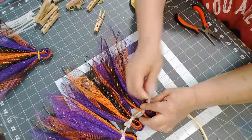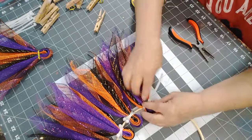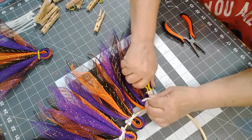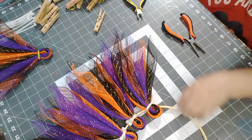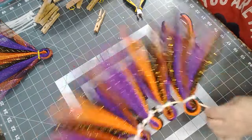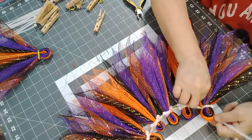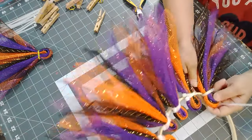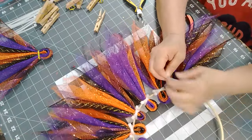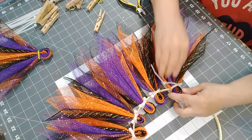We cut 18 of each color, which should be enough I would think. The other option is to see if we need to spread them out a little bit. We'll see once we get these ones on. I should have enough mesh to cut more if needed.